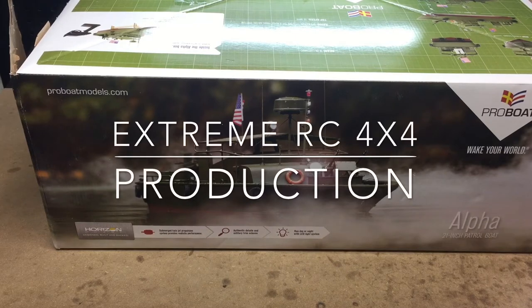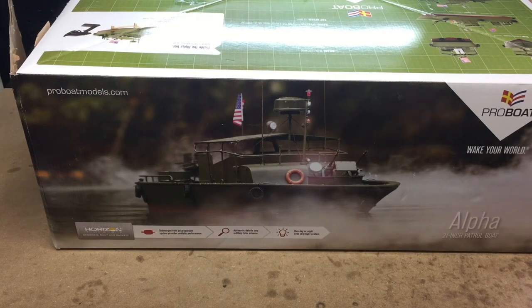Hey guys, it's Eden here from Xtreme RC 4x4, and today I got a real treat for you guys. This is the ProBoat Alpha 21-inch Patrol Boat. This is based off of a PBR, or Patrol Boat River, that was used during the Vietnam War era. It's a really awesome boat. It looks really scale, and it features dual jet drives. It performs really well — it's not just a slow putt-around boat. This will actually go pretty good.